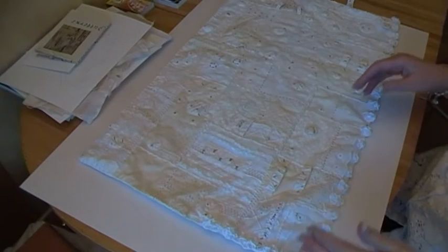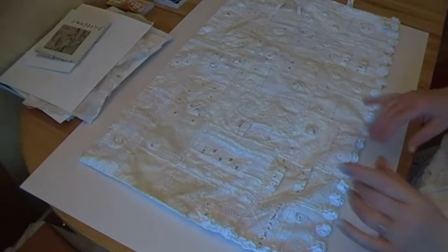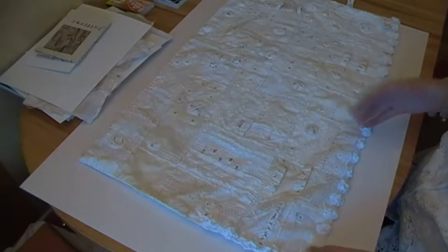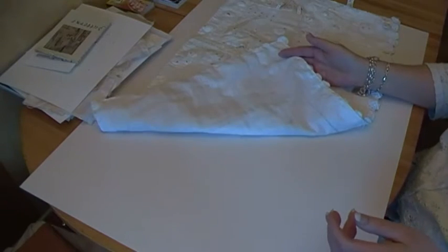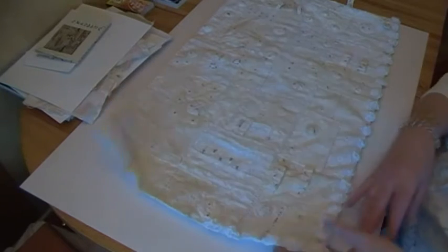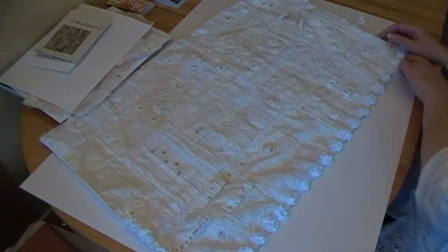Hi, this is the piece I had just images of on my blog the other day, and it wasn't finished — I'll put a link to that post. Since then it's been backed with some plain cotton. Well, I say plain, but it's very fine cotton with a stripe going through. And then I've made stuff with puffs all down this edge.